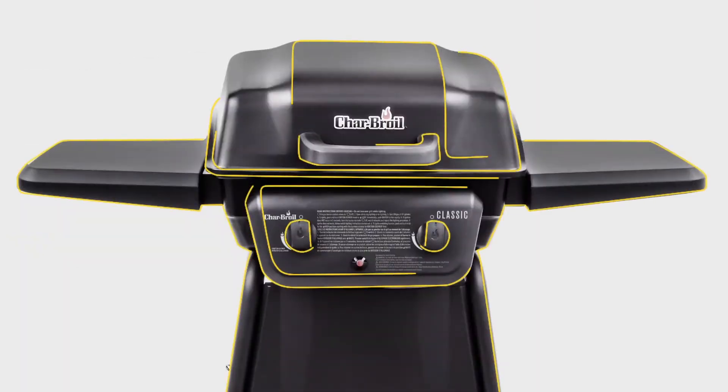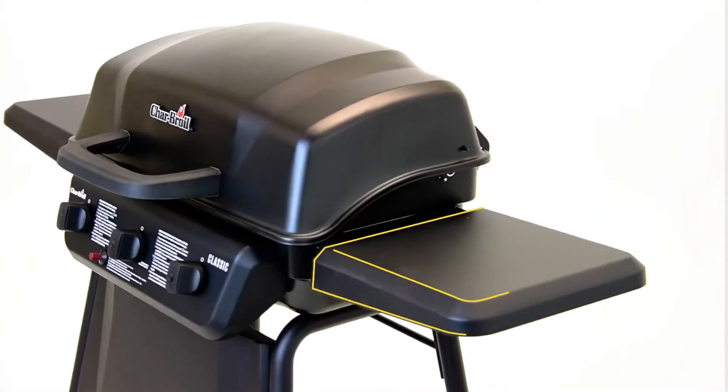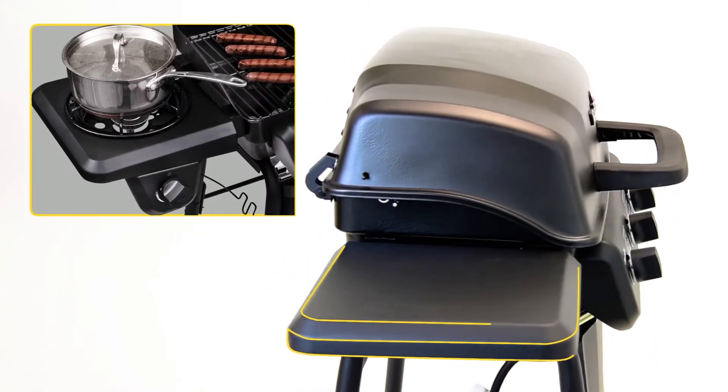With the Char-Broil Classic Series, choose from two, three, and four burner options to suit all your grilling needs. The wide metal side shelves give you ample preparation space, and optional side burners are perfect for warming sauces and side dishes.